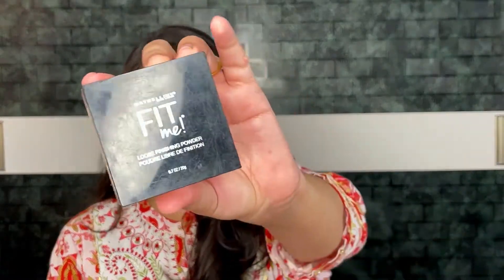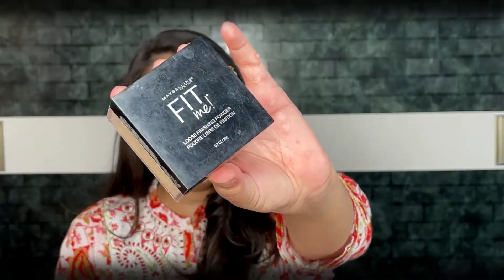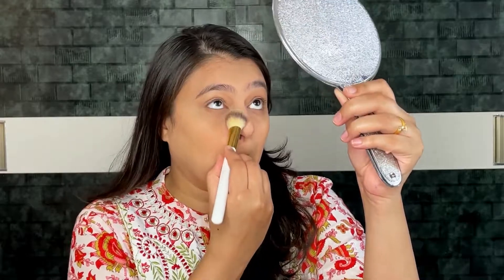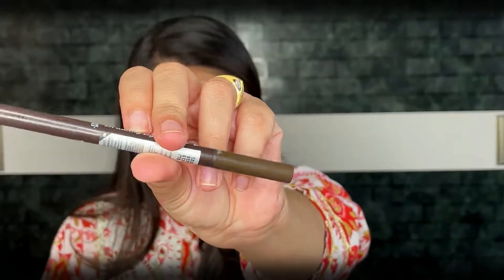I am using Maybelline Fit Me Loose Powder in shade 15 Light to set my base. For my eyebrows, I am using the Etude House Drawing Eyebrow Pencil in shade 01 Dark Brown.